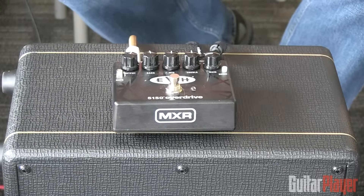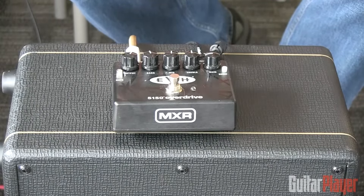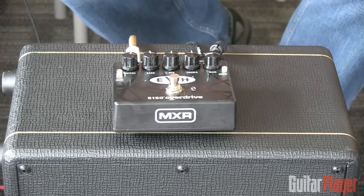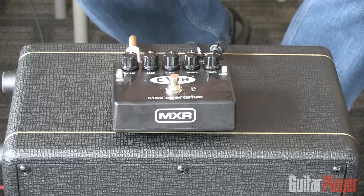Hey, it's Matt Blackett here, and I've got my favorite new pedal of maybe all time — the MXR EVH 5150 Overdrive. Just an amazingly exciting design from the guys over at Dunlop and MXR, designed in conjunction with Eddie Van Halen himself. They have the full buy-in and blessing of Edward Van Halen on this, and they've done something that in my opinion nobody's ever done: they've actually captured a good chunk of the Van Halen magic in a distortion box.